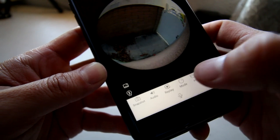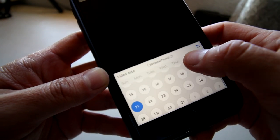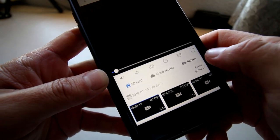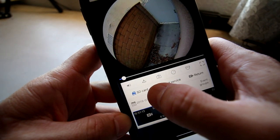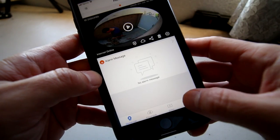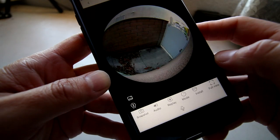If you click the Replay button, you should be able to see recorded video from the SD card. Just find the date you want and you can watch the video from that date. You can also download the recorded video from the SD card to your phone. To watch downloaded videos, go to the Profile section and under Album, go to Video.